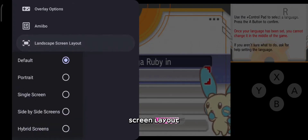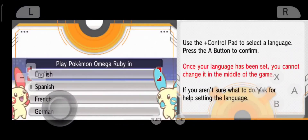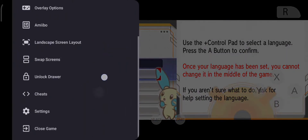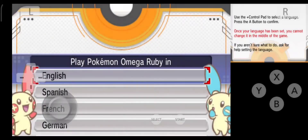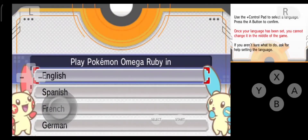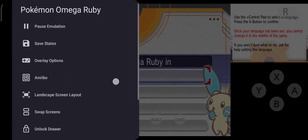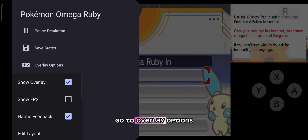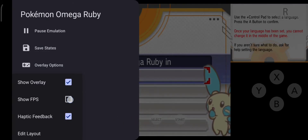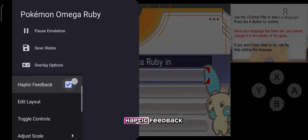Screen Layout — this is where we can select our preferred layout of the screens. If you want to see FPS, go to Overlay Options and select Show FPS. If you want to turn off the haptic sub button, you can select the haptic feedback.